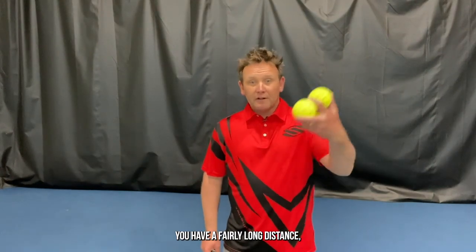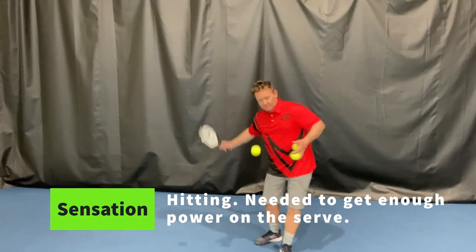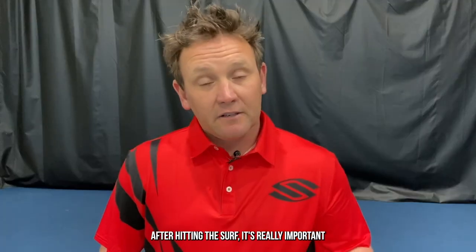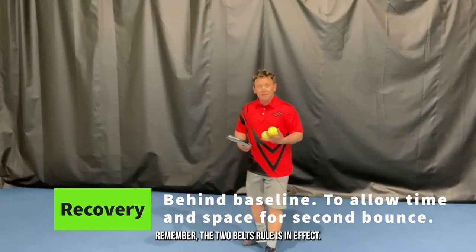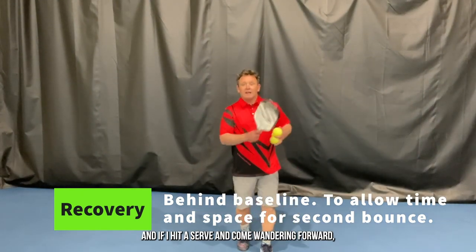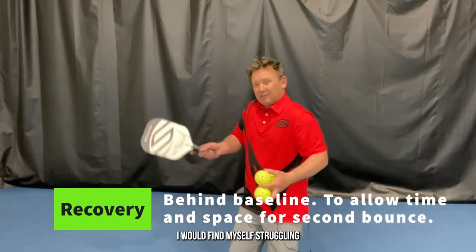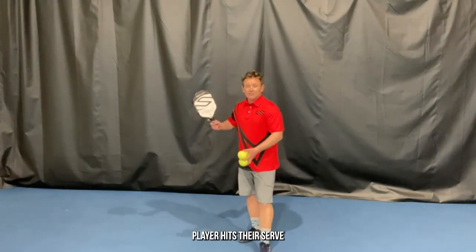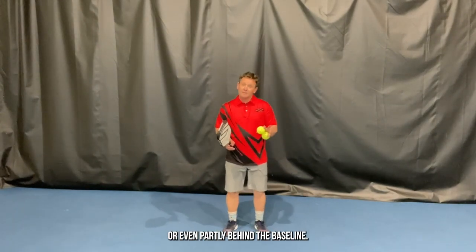When hitting a serve, you have a fairly long distance you need to hit it, so it's really important that the sensation we have when hitting the serve is a hitting feeling. After hitting the serve, it's really important that players stay behind the baseline. Remember, the two-bounce rule is in effect, and if you hit a serve and come wandering forward, if the return of serve is deep or fast you might find yourself struggling to have enough time to set up well for it. So it's important that after a player hits their serve, they stay on or even partly behind the baseline.